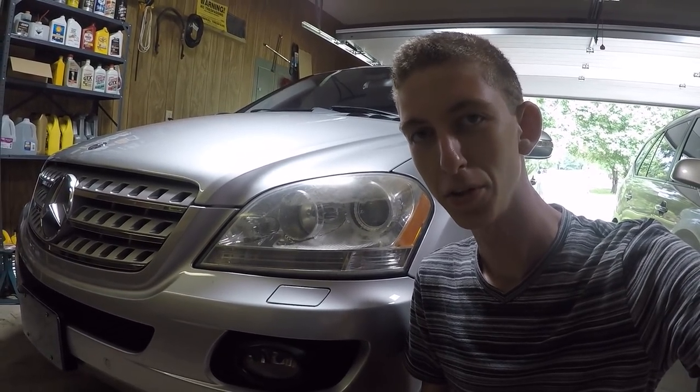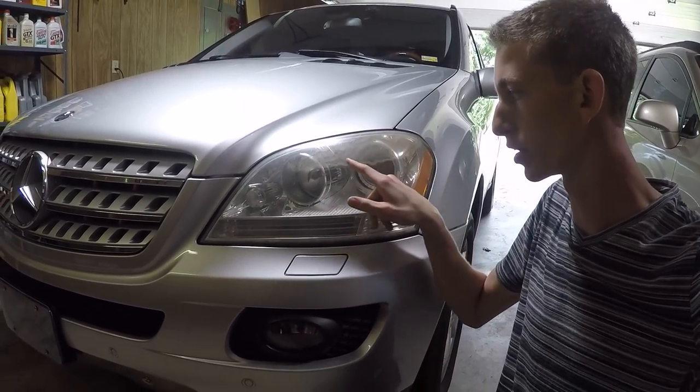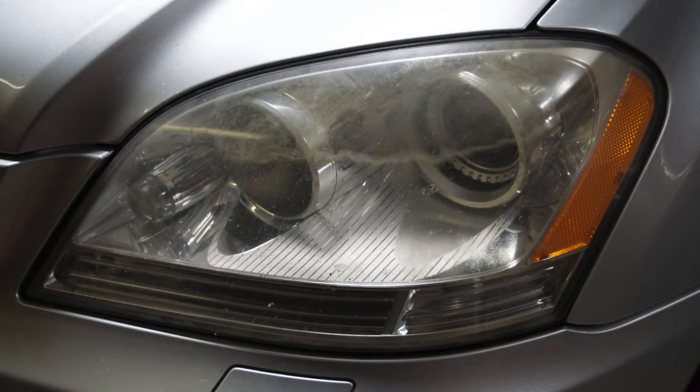Hi everyone, this is Cody and in this video I'm going to be showing you how to make your hazy headlights go from looking like this to this.